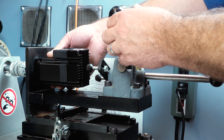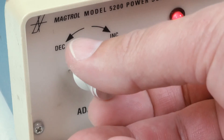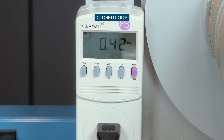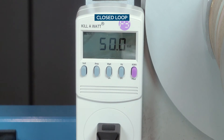Now we put the step servo closed loop motor on the dyno at the same speed of 10 revs per second and a load of 50 ounce inches. We see that the step servo closed loop system draws 0.42 amps and consumes about 50 watts of power.